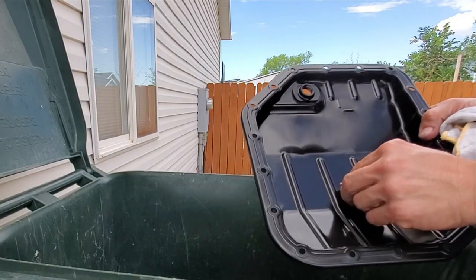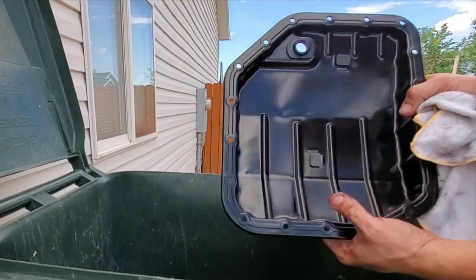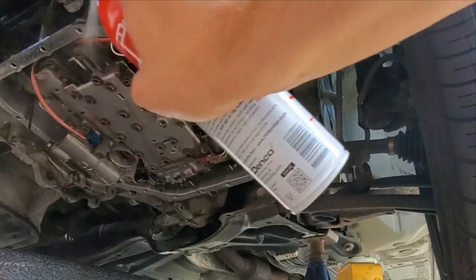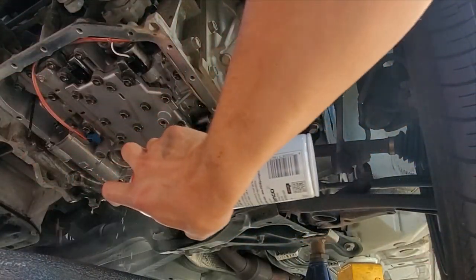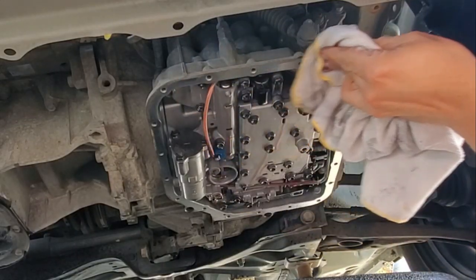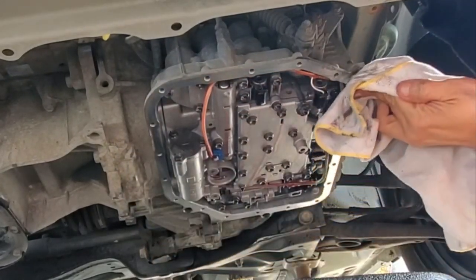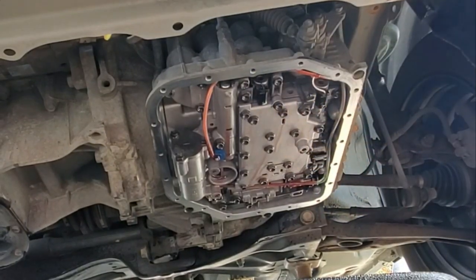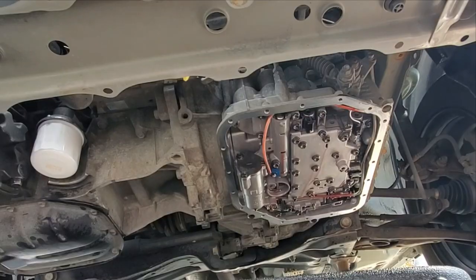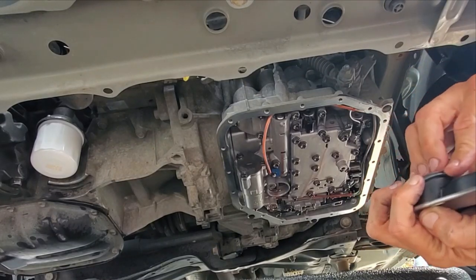I'm satisfied with how clean those are. On these particular pans, these corners right here are where the magnets go. We're just going to take and spray this down a little bit, especially around the areas where we're putting a gasket. Then go around and make sure we've got all the crap off there that we can. Now we need to grab the filter and the gasket. The O-ring goes on the new filter too, and I haven't seen one of these filters that does not come with a new O-ring.